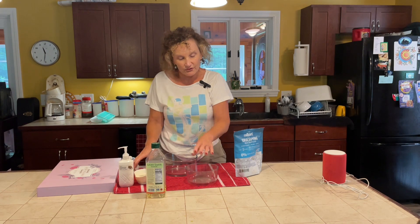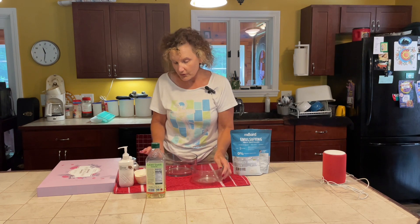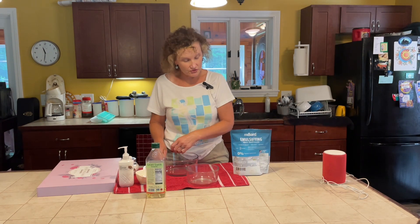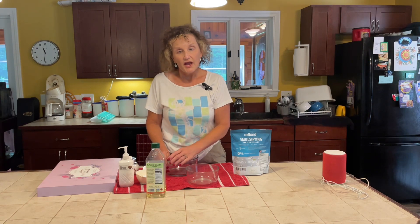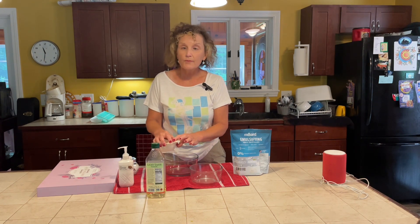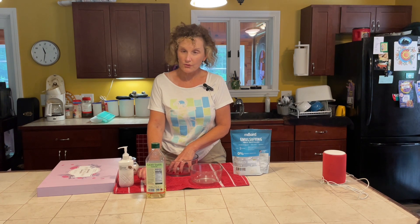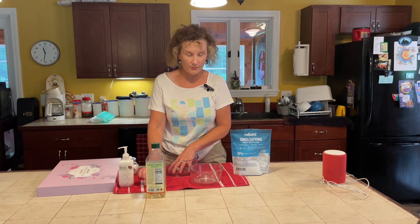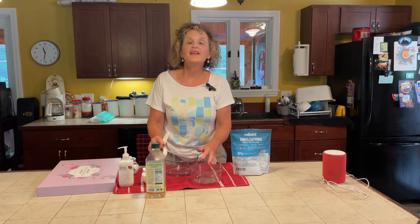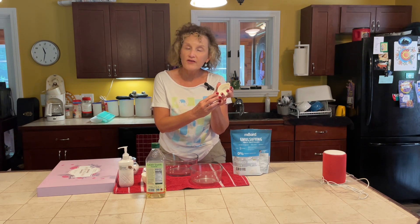You take the larger of the two bowls and mix a quarter cup of your emulsifying wax and a quarter cup of your olive oil and stir them together. Your next step: in the smaller bowl, you put in one and a quarter cups of water. So again — quarter cup of olive oil and a quarter cup of wax in the big bowl, and one and a quarter cups of water in the small bowl.